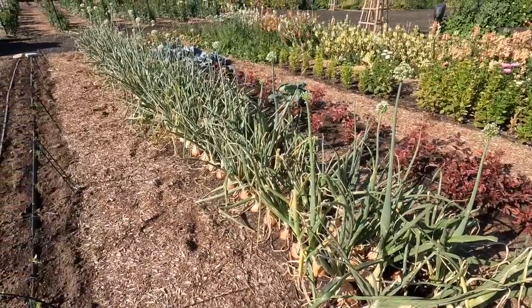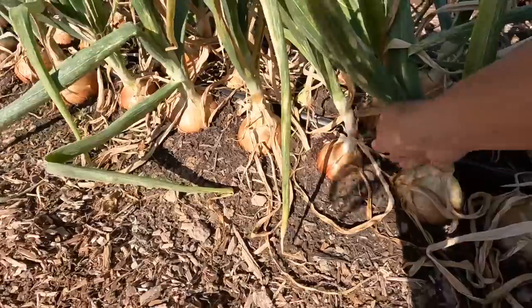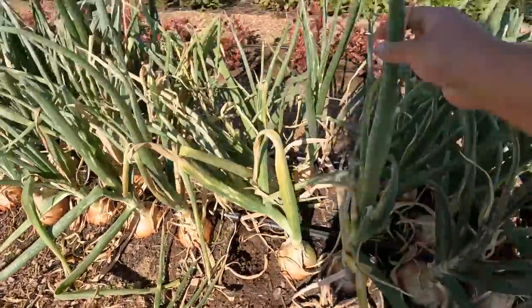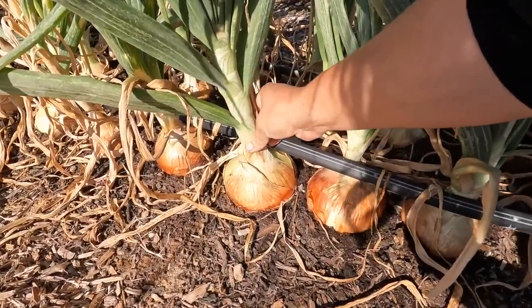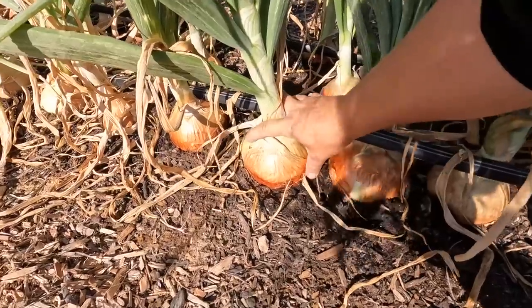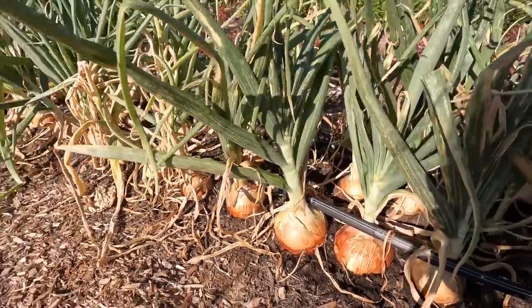Not all of them are ready, so we're going to leave the ones that could use a little more time. Even some that haven't bolted — like this one right here — are starting to flop, so that one can come out. Anything that has a bloom stock will also come out today. But ones like this that are starting to get a little squishy — I'll give them a couple more days. Look at that onion, it is just huge, but the leaves are still green and upright.